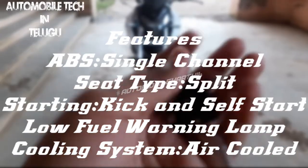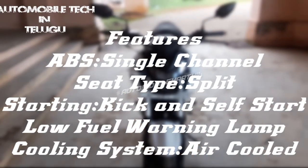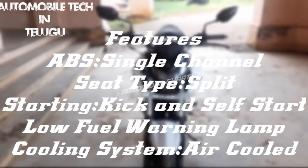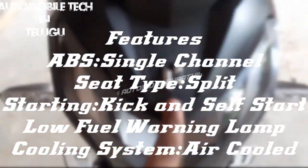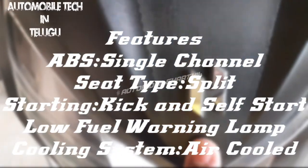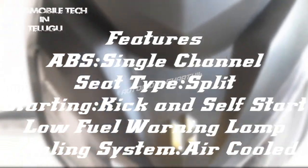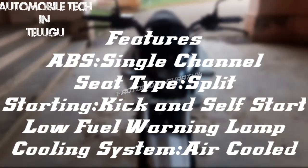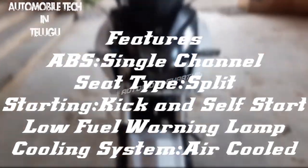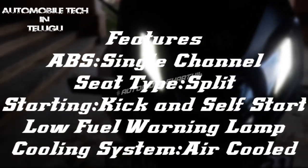Let's talk about a special feature: we have a single channel ABS. This bike has both kick start and self-start. There is a low fuel lamp indicator. The ABS is a single channel ABS system, and this is a full LED controlled vehicle.